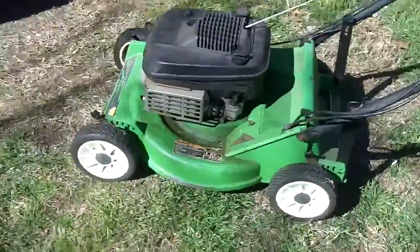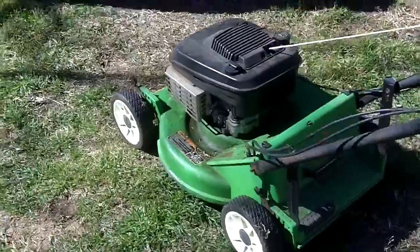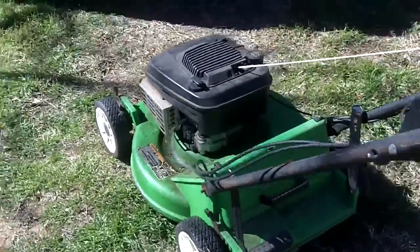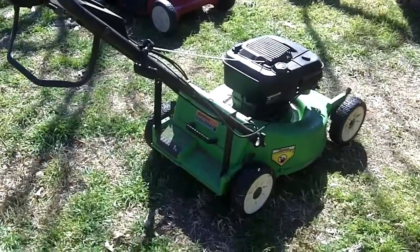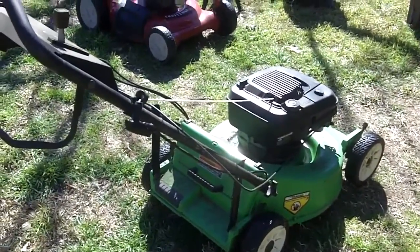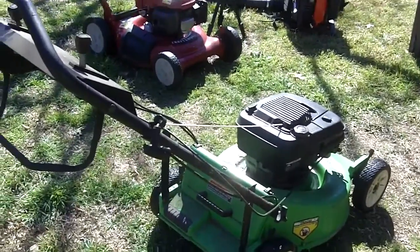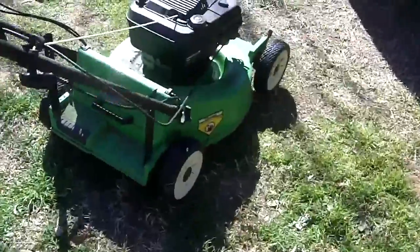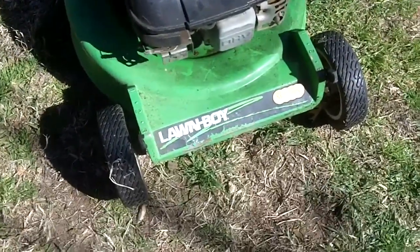It usually likes to run best at full throttle. I know some of y'all want me to fix it, so I just want to say: please stop telling me to fix this thing up. I'm giving it back to my grandfather just because of the width — it takes up space — and I wasn't the one who originally wanted this mower anyway. It was my brother, who only played around with it on the first day my grandfather brought it over, and never touched it since. The engine, if I forgot to mention, is a 5.5 horsepower Briggs and Stratton overhead valve engine.